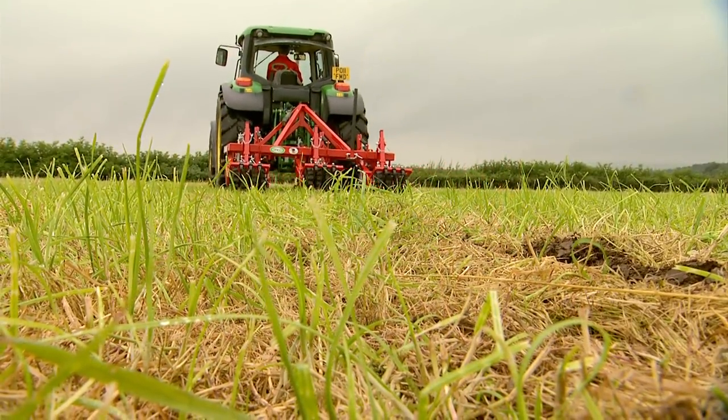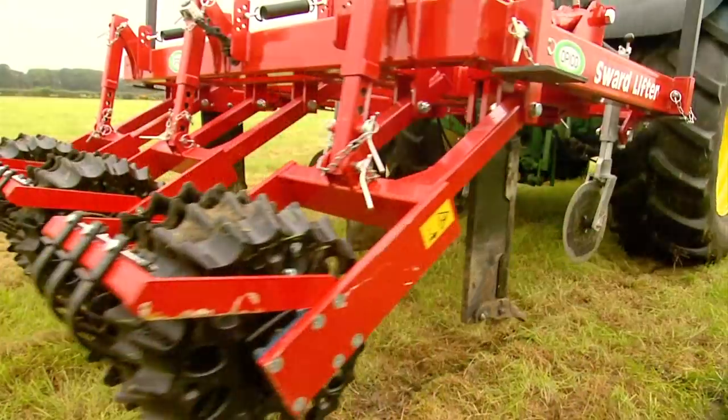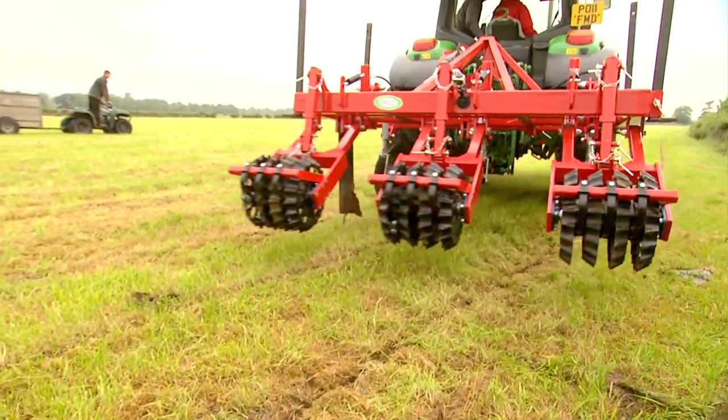The Opico Swardlifter is for any farmer or contractor looking to improve the production of their land. If we look after the soil, it'll look after our grass.